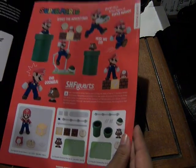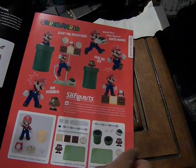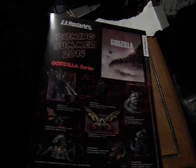For 2014 they have the Super Mario SH Figuarts. Here are the three sets you can have: Mario, the Goomba, and another Goomba with turtle shell.